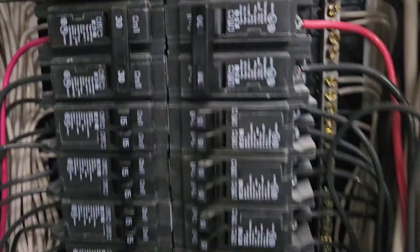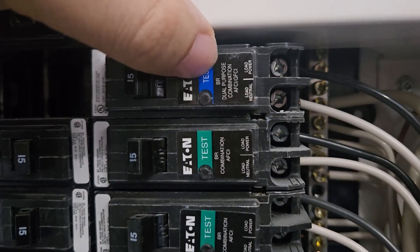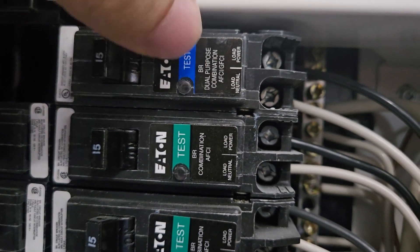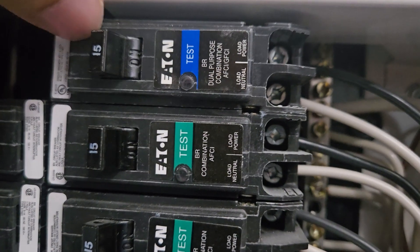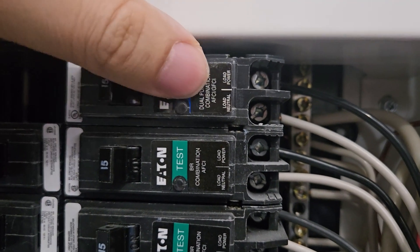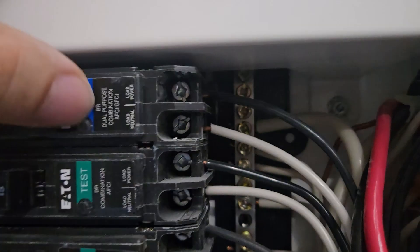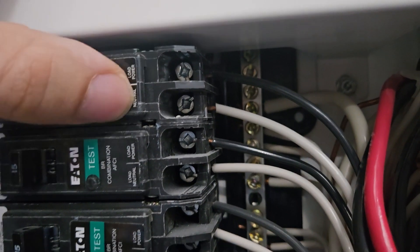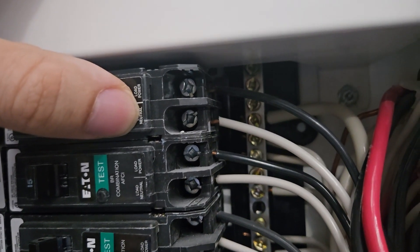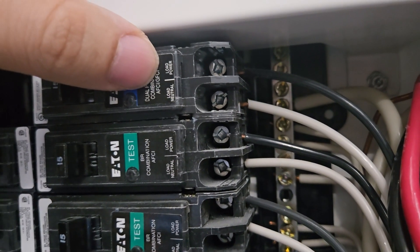To comply with the new building code, if you've got a wet location, you need to have a GFCI breaker. A GFCI breaker can be 15 or 20 amps and is used for kitchens, washrooms, and outdoor circuits. They protect the circuit — it has one hot wire and one neutral. The neutral allows it to measure the current difference and shut off if there's a short.